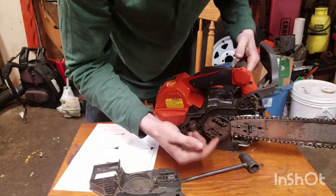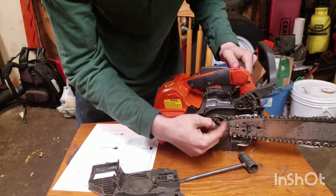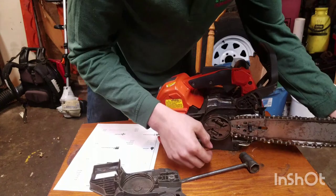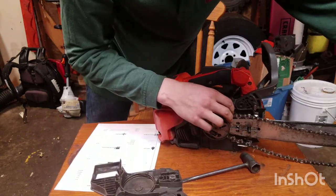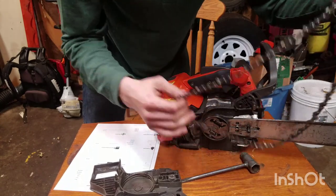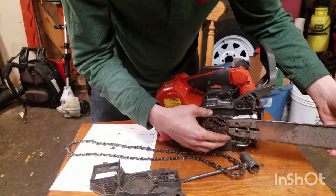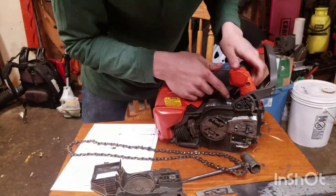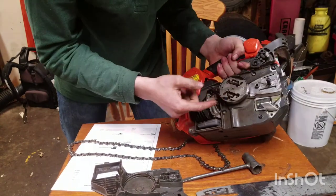Like most of the climb saws — I'm not sure about Echo's but I'm pretty sure they also run outboard clutches — this saw has an outboard clutch. It has a semi-chisel chain, three-eighths micro, 0.050 gauge. You can see the semi-chisel and the TechLite bar, and it also has a spur sprocket like most climb saws.